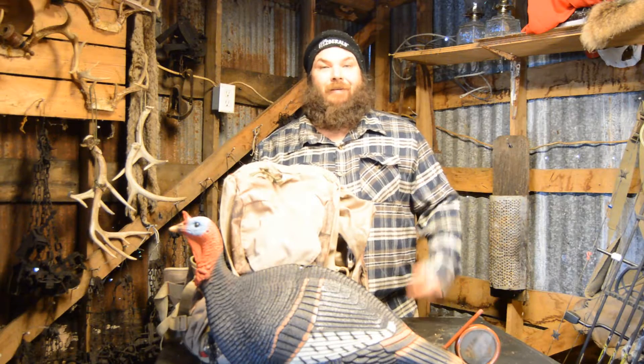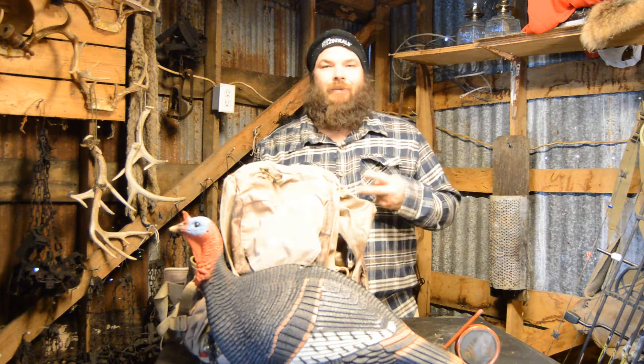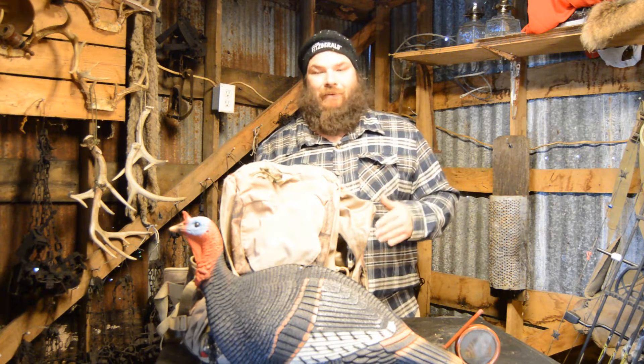Hello there, welcome to Wild for the Outdoors TV. I'm your host T-Mac. Today we're going to start off Season 2 with turkey hunting. Turkey season is right around the corner, so I thought why not.